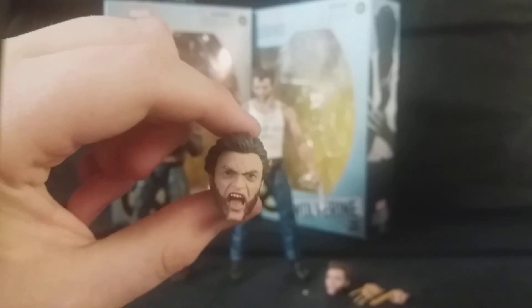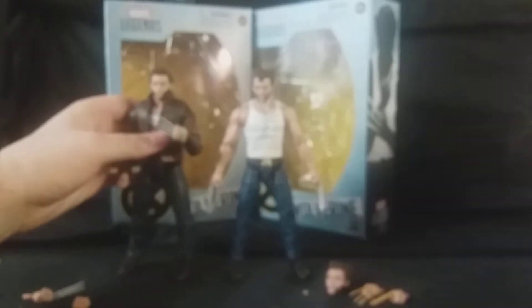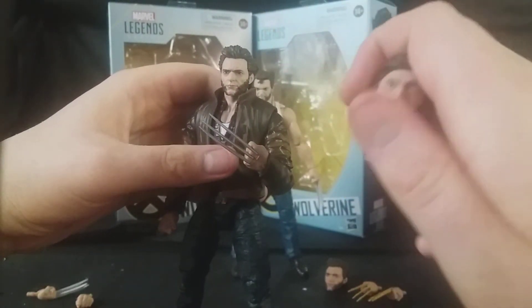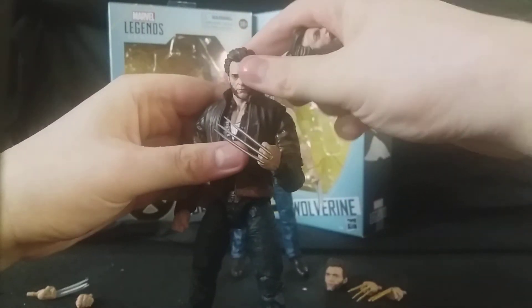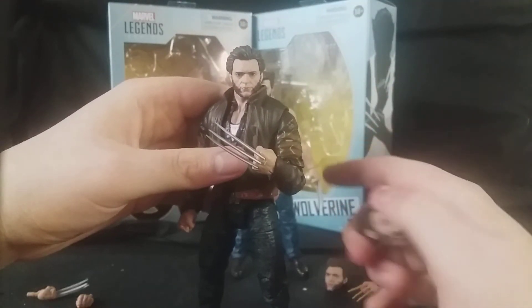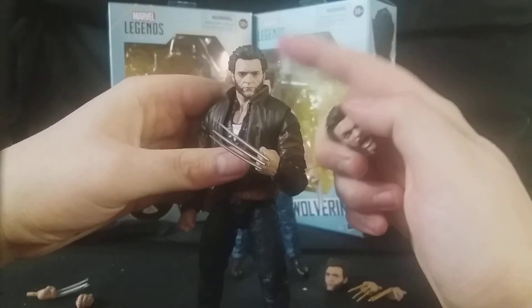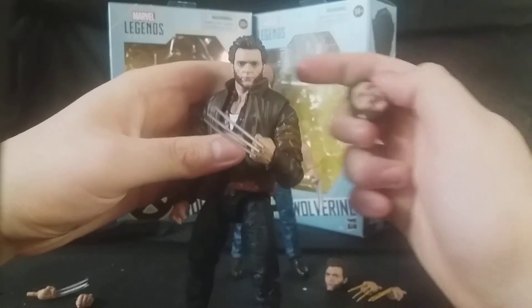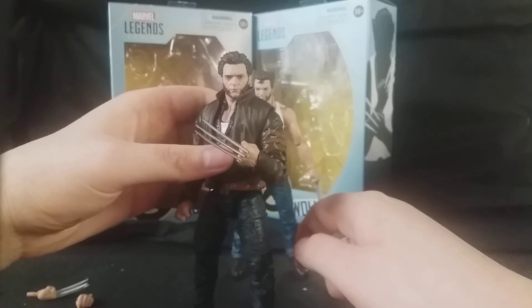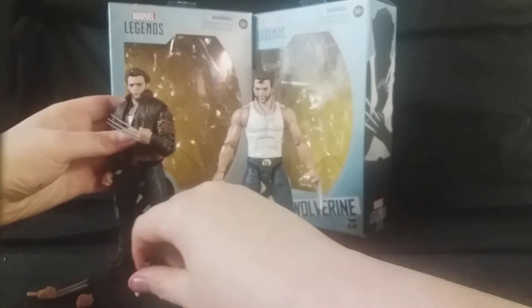I did have trouble changing the head over. This head came off pretty easily, but putting the other one on was a bit of a pain — though it does sit on there very well and turns nicely. I'm very happy with that. I know some people have problems with Marvel Legends figures where the ball joint gets stuck in the head, making it hard to take out the peg and put the other head on. I'm glad I lucked out and neither of my Wolverine figures have that problem. Overall, an absolutely excellent figure of Wolverine.